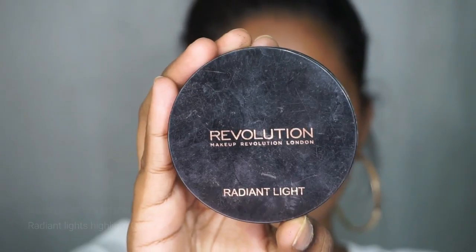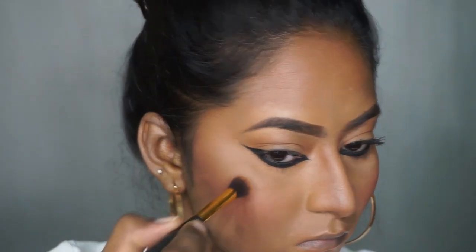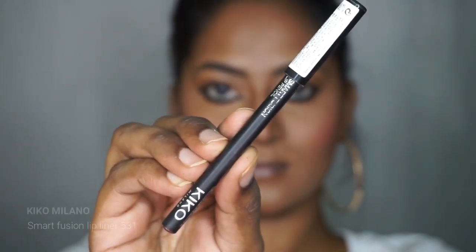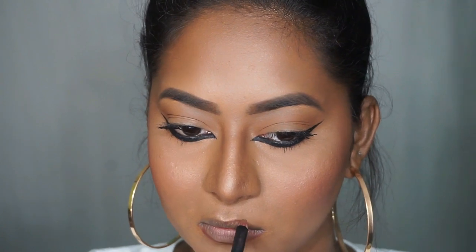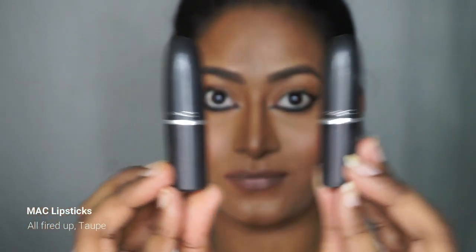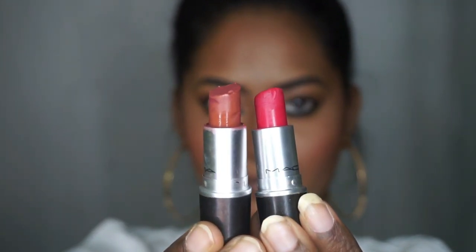She definitely had very subtle highlight, so I'm using the Makeup Revolution Radiant Lights Highlighter in the shade Glow and adding a very tiny amount on my face. For lips I'm using the Kiko Milano Smart Fusion Lip Liner in shade 531 and slightly overdrawing my lips since Deepika has plumped lips and mine are thin. For lipstick I'm mixing two MAC lipsticks — All Fired Up, a bright pink, and Taupe, a muted nude-brown — dabbing the pink first for a stain effect, then the taupe on top.